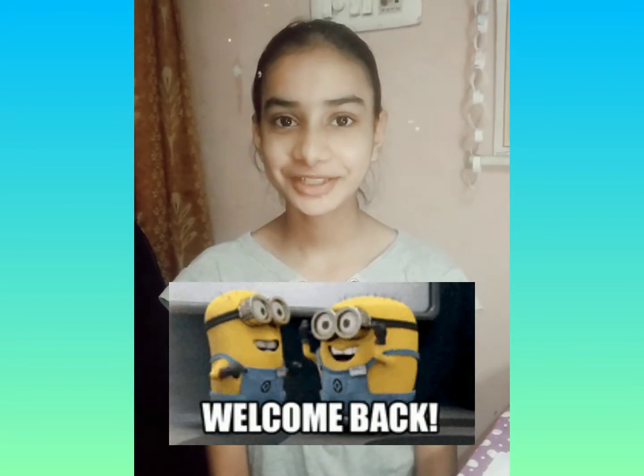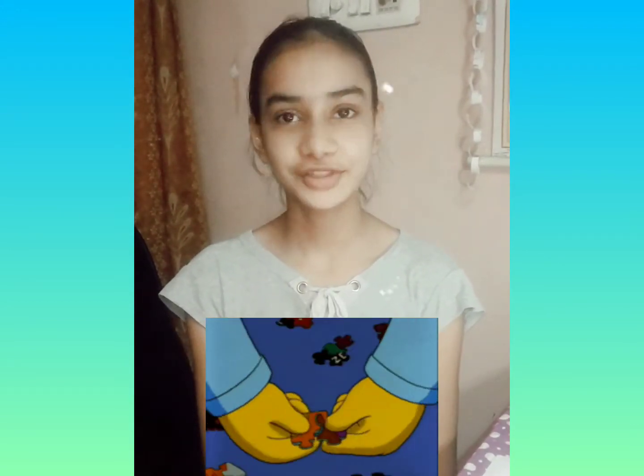Hello guys, welcome back to my channel Drawing is Fun. Today we are going to make a puzzle which is very easy to make. You can make any choice of your drawings and cut it for a puzzle later. So without any further ado, let's get started. We are going to make a duck here.